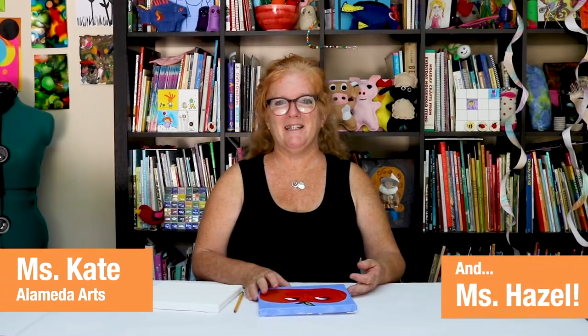Hi everyone! It's Miss Kate and Miss Hazel. Today we're going to learn about a new artist.